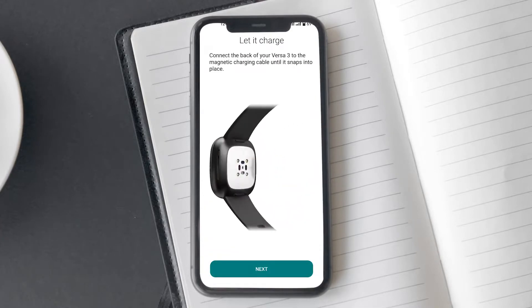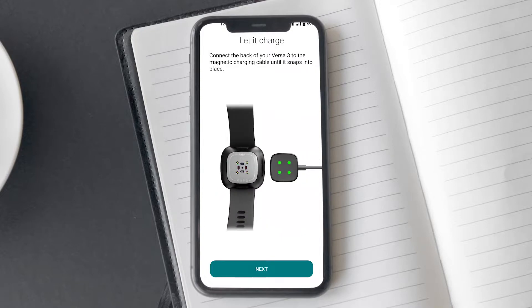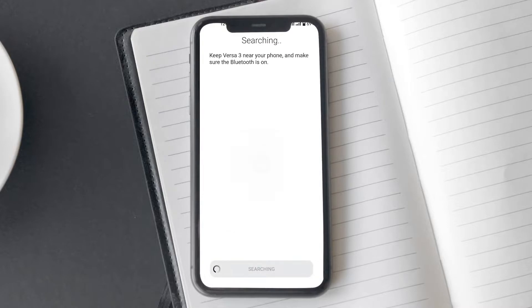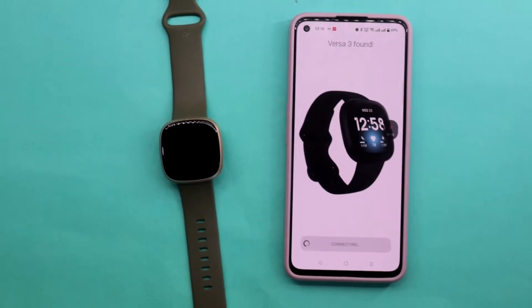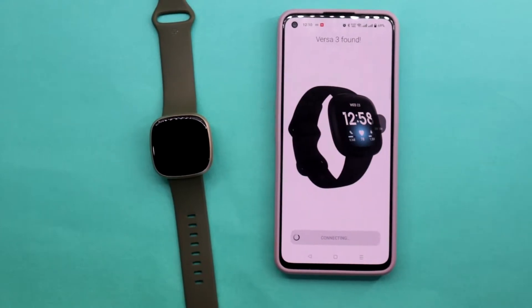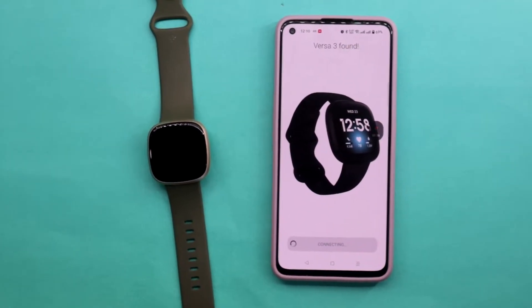Now the app will ask you to connect your Fitbit Versa 3's charger to your Fitbit, but it's not necessary to connect the charger. Next, grant the location access to your Fitbit Versa 3. Now the Fitbit app will start looking for your Fitbit Versa 3, and as soon as the app finds your watch, it will send a pairing request.